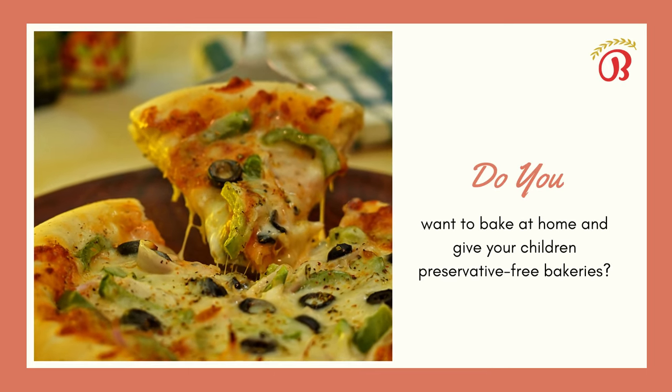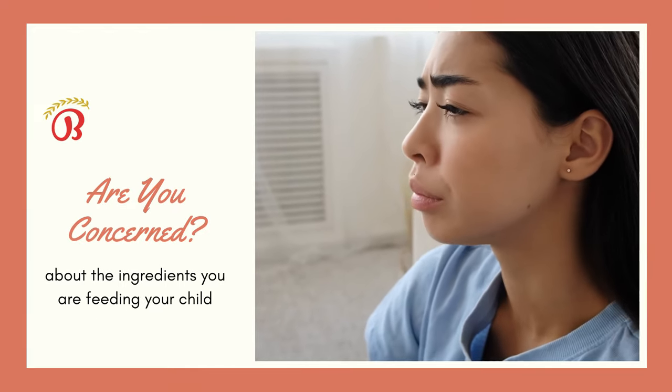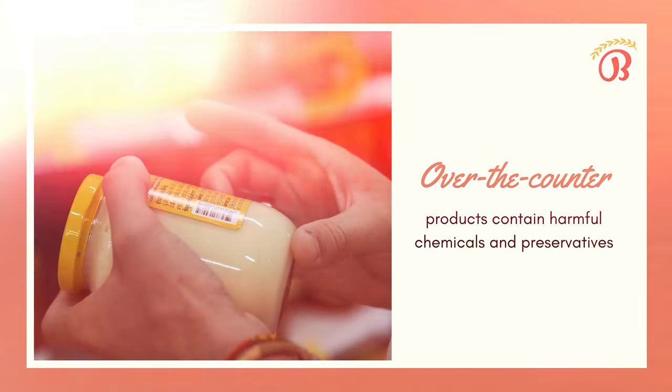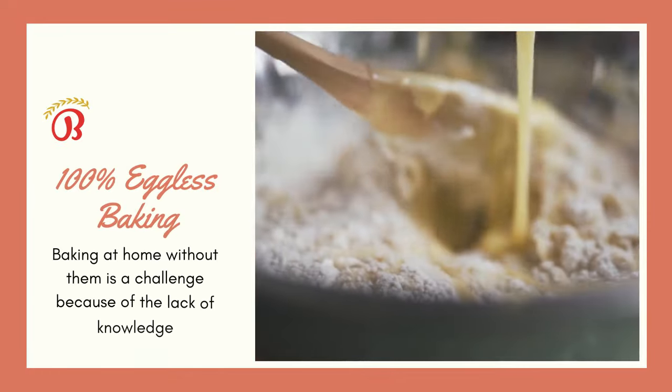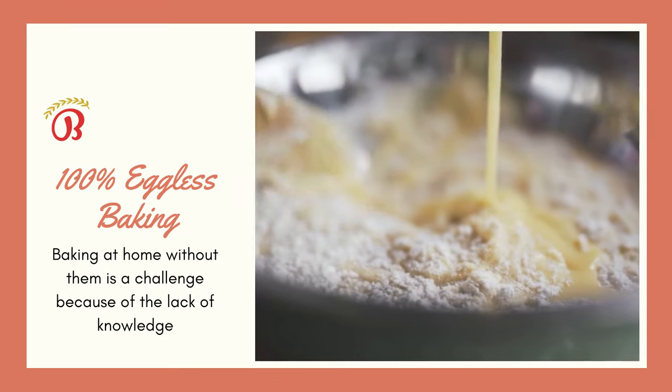Do you want to bake at home and give your children preservative-free bakeries? Are you concerned about the ingredients you are feeding your child? Over-the-counter products contain harmful chemicals and preservatives. Baking at home without them is a challenge because of the lack of knowledge, especially when it is 100% eggless.